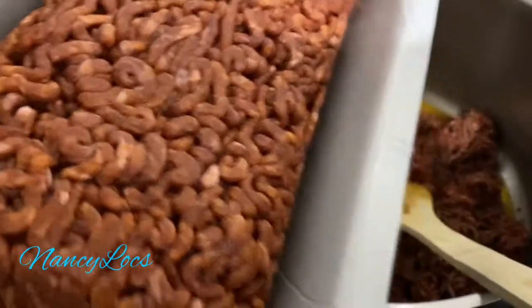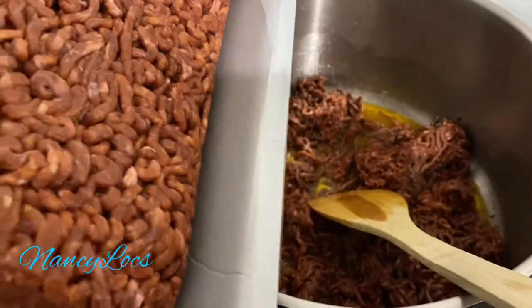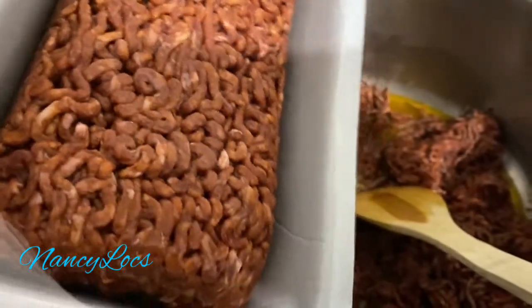I'll add in my second pack — I always cook a little bit more than what we need, then I store the rest in the fridge.